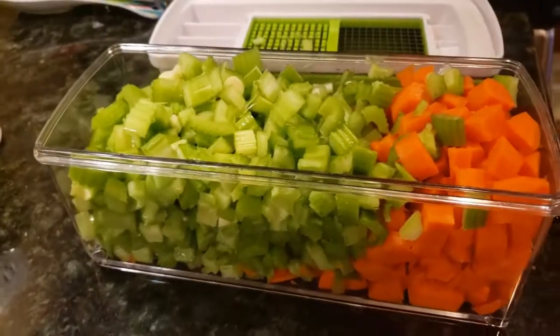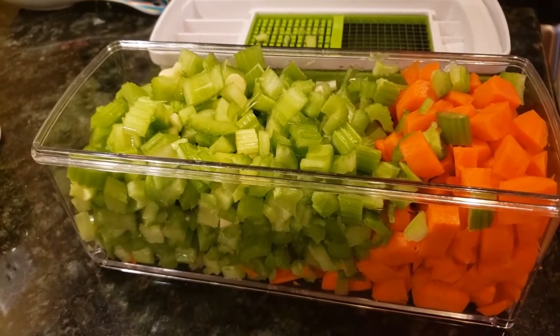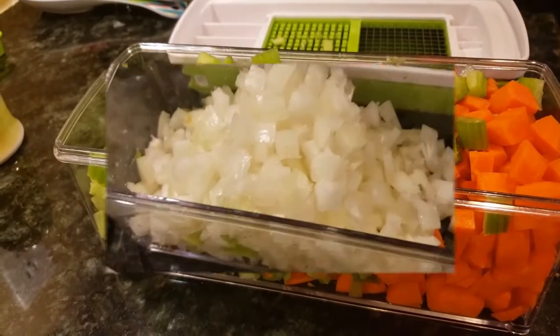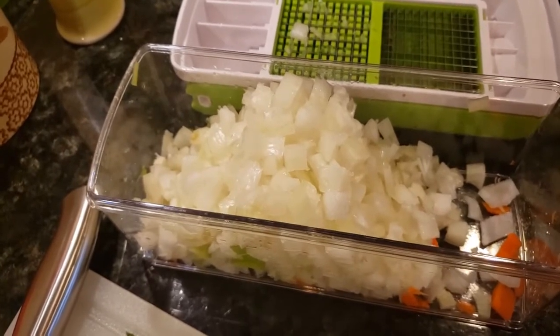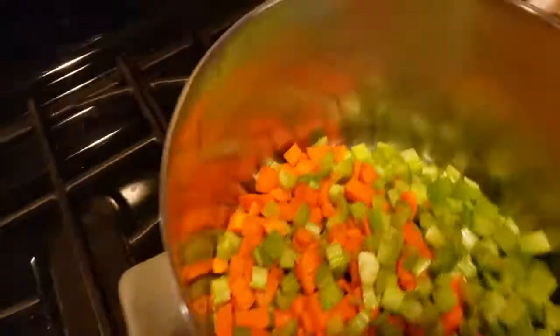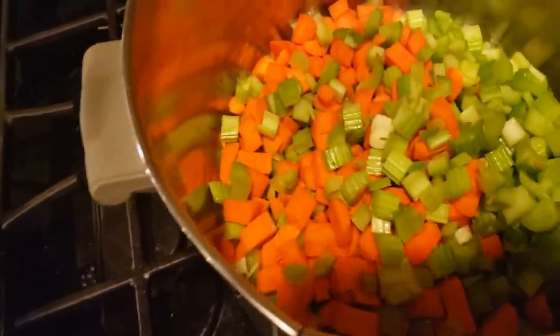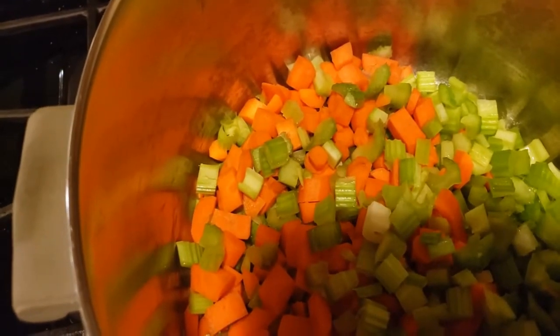As you can see, it chops everything up really nice — that's the carrots and celery. Then there's the 3 onions and the garlic. It does a great job. Then put it all into the pot with a little bit of olive oil on the bottom and start the sauté process.